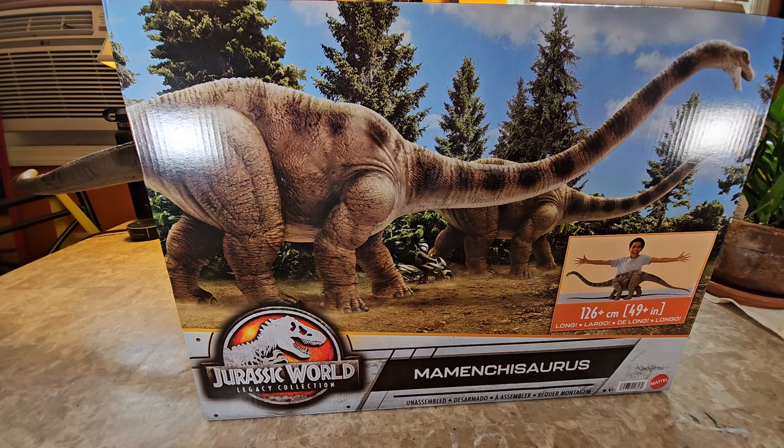Here you see the box art — sorry for the lighting, my lights are shining a bit of bright glare. This is depicting the scene in Jurassic Park: The Lost World where the Mamenchisaurus appears. At the time I first saw that movie, I didn't know what dinosaur that was — I just knew it was a long-neck sauropod. The box shows the scene where the team comes out onto the open field trying to capture dinosaurs on motorcycles and jeeps, including the famous scene where a guy on a motorcycle drives through the legs of the Mamenchisaurus.